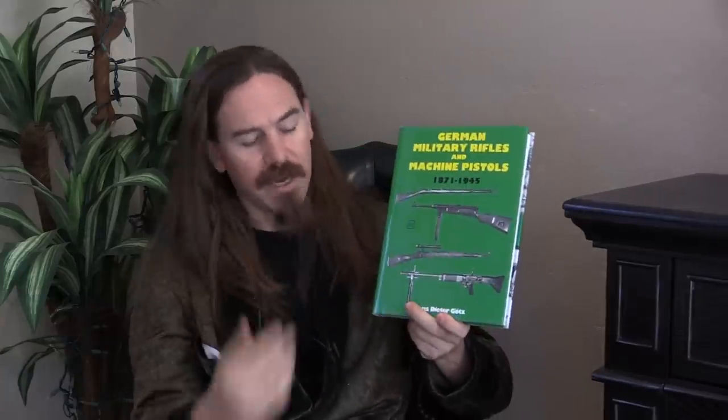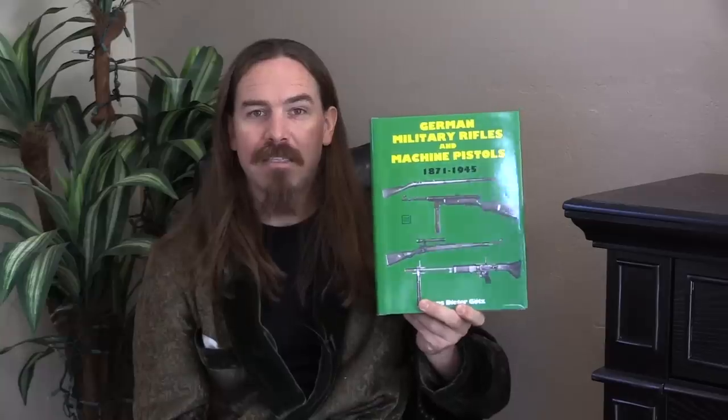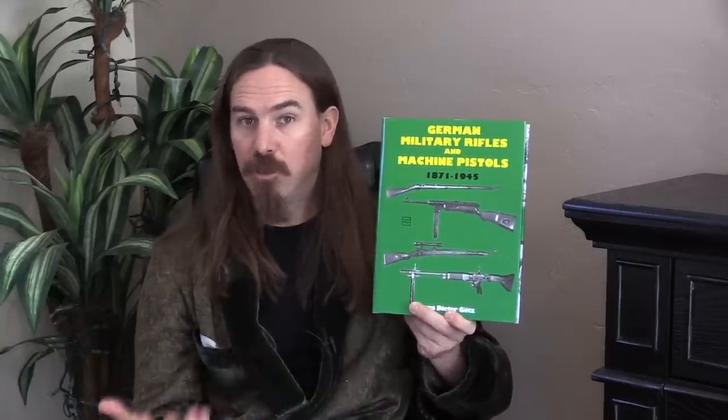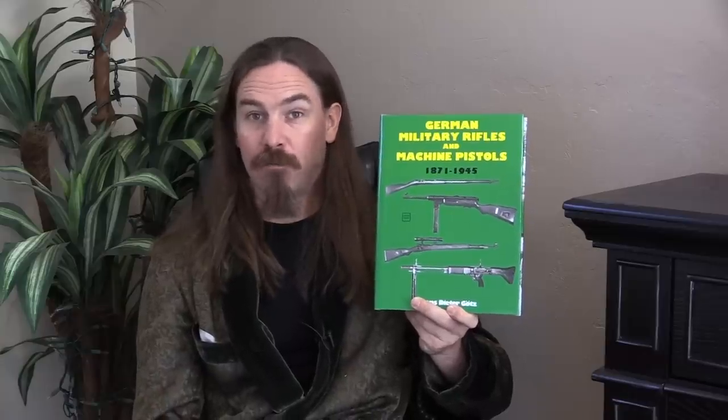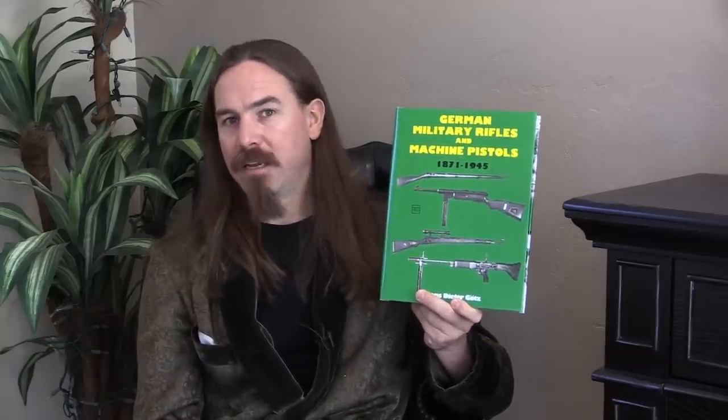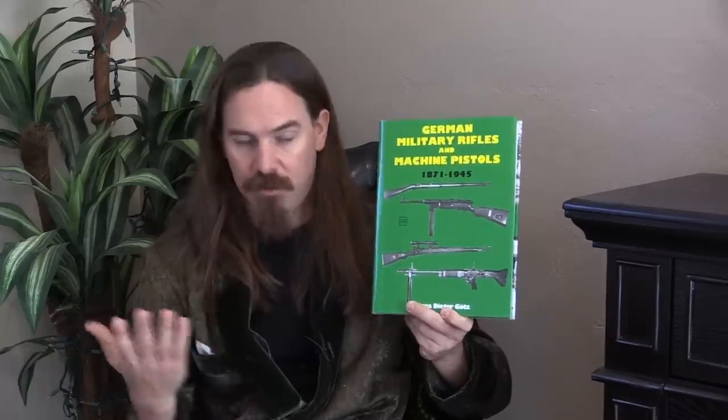That's not something I plan to take on, because there's a lot of written literature out there already about German firearms, and in particular there is one book that kind of comes close to the idea people were suggesting. That is by Hans-Dieter Goetz — German Military Rifles and Machine Pistols, 1871 to 1945. This was originally published in German by Verlag, which is a really good publishing house, and then reprinted here in 1990 by Schiffer, and it's still available.